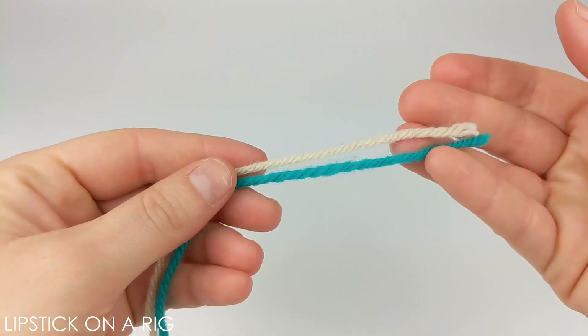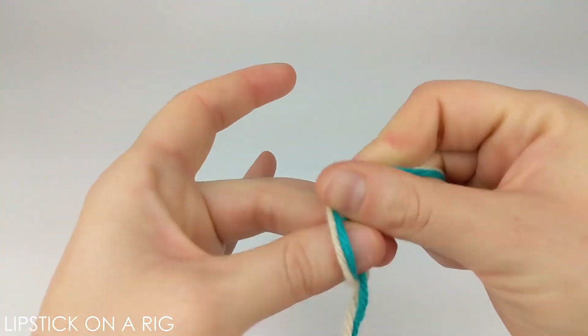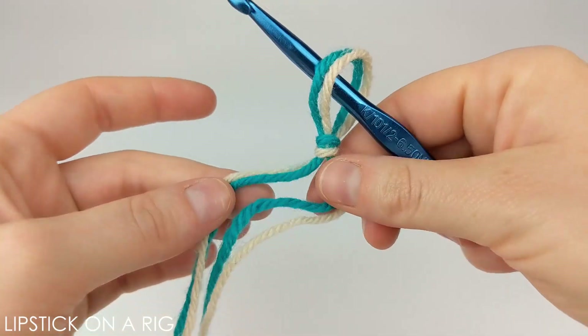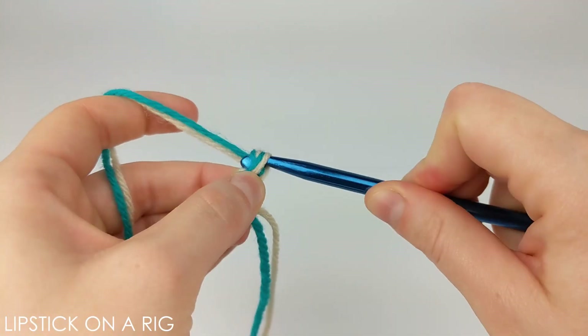Go ahead and grab both ends of your yarn, and for the entire project you are going to treat these two yarn ends like they are one. Go ahead and tie a slip knot to attach your crochet hook, and then we're going to chain 50.